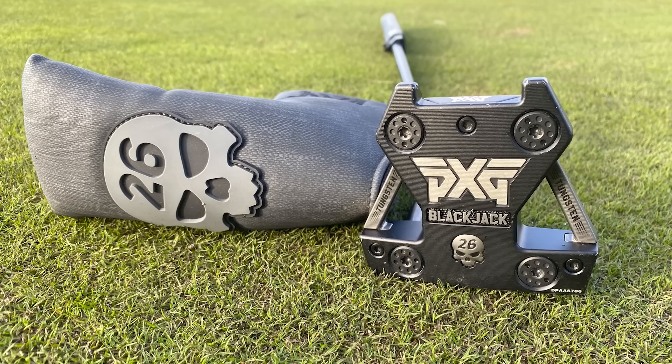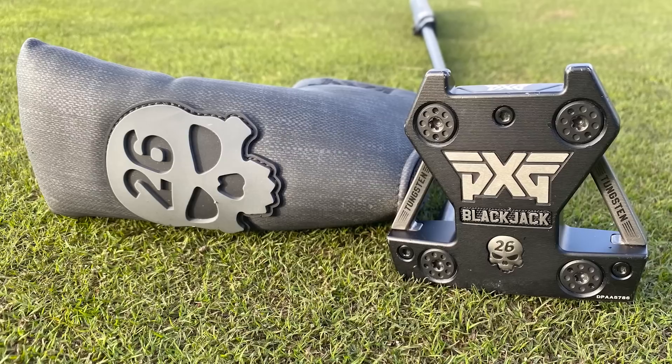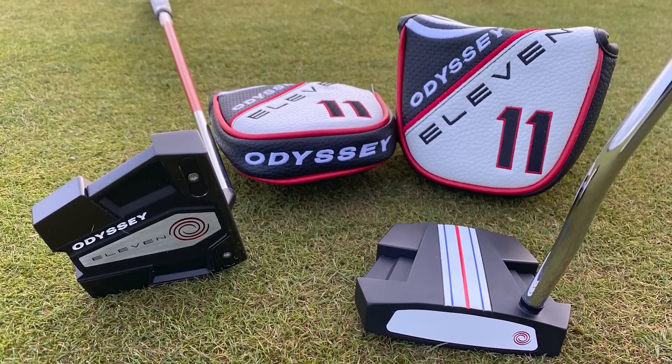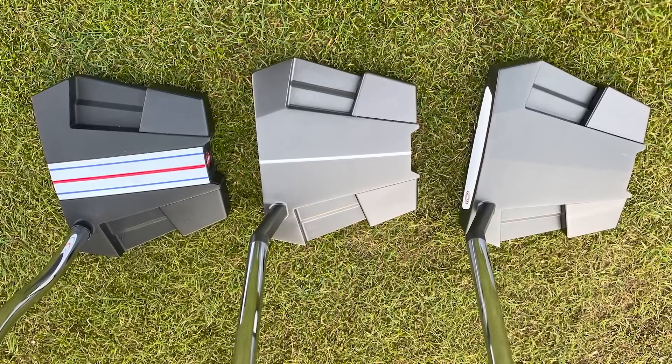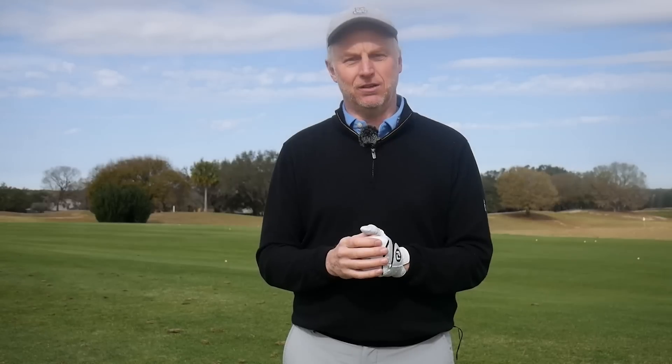When it comes to putters for high handicap players, what you're looking for is a lot of forgiveness, which you get from large high MOI heads with weights in the corners. There are several models that do this — the PXG range has a lot of head options with a good choice of hosels and shafts for custom fitting. If you want a face with an insert, the Odyssey 11 putter is very good: a nice large stable head with a choice of alignment lines including a plain head, a single line, or a triple track marking system.